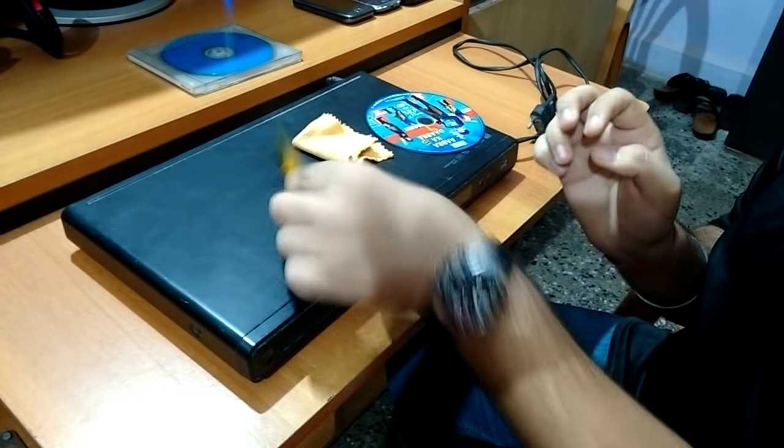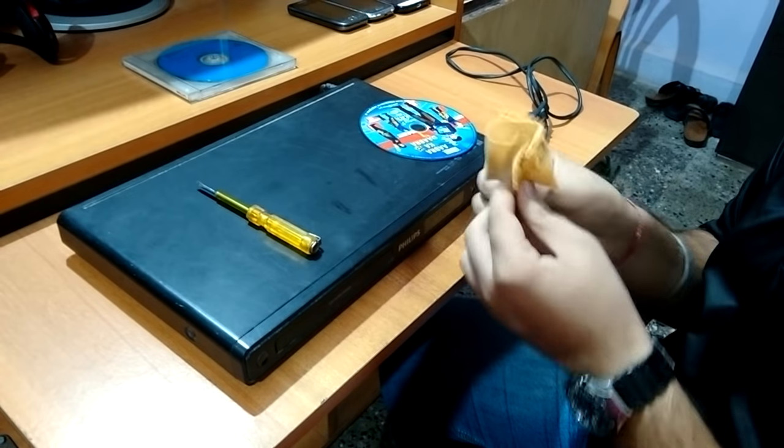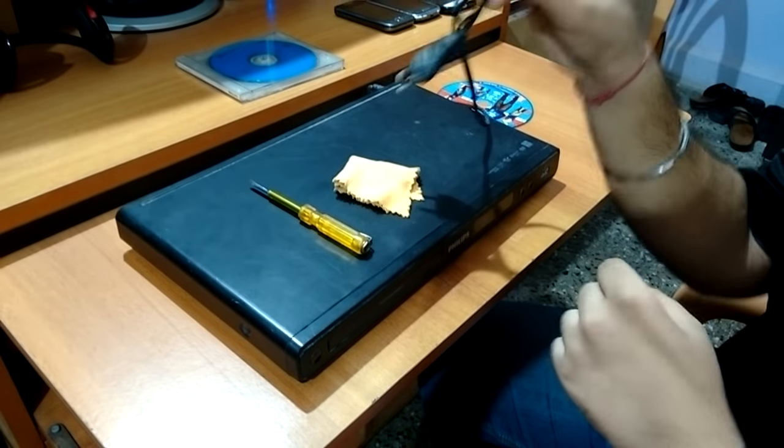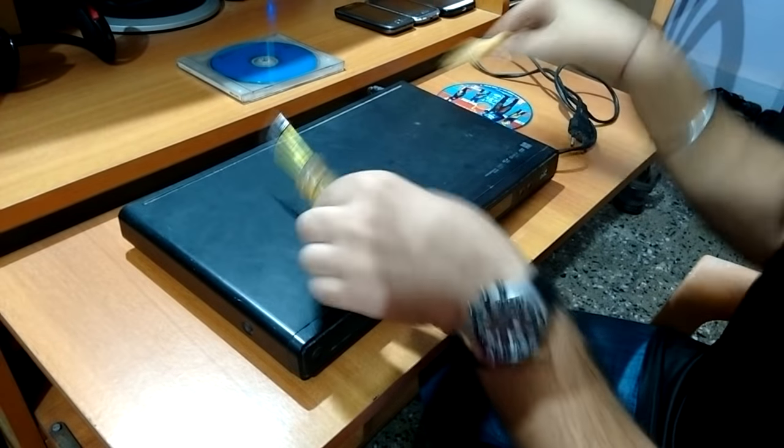For opening it, you just need a screwdriver, a cloth to clean the lens, and a CD to check whether it's working or not. First, unplug it. I have unplugged it — let's open it.